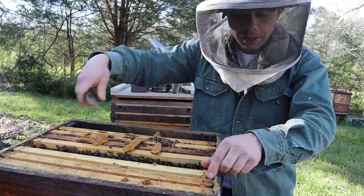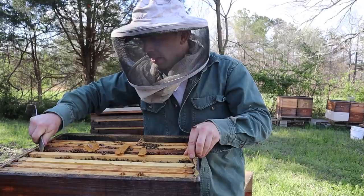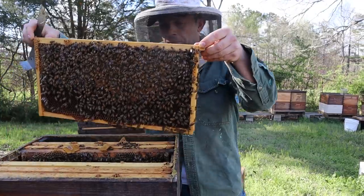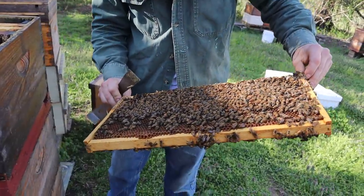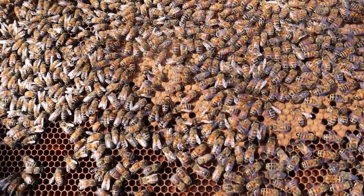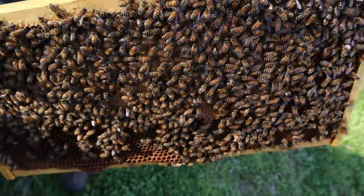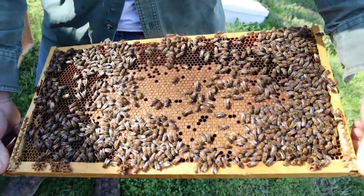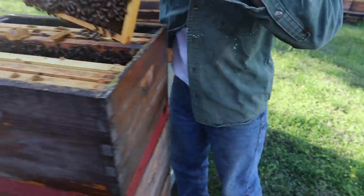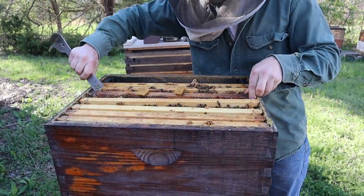The temperature today is probably, if you take the wind out of the equation, upper 50s. With the wind it definitely feels like about 50 degrees. There goes the pollen patty. They're capping all this — we've got a great queen in here. This colony is really benefiting from being over that strong colony below, just sending all that extra heat up. Look at that nice pattern there. We're going to check one more frame and then drop down below to see what we've got.